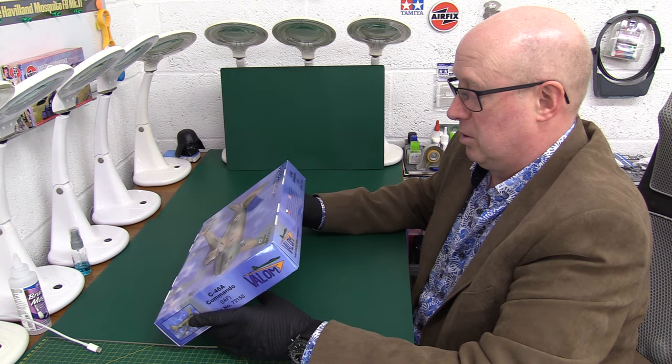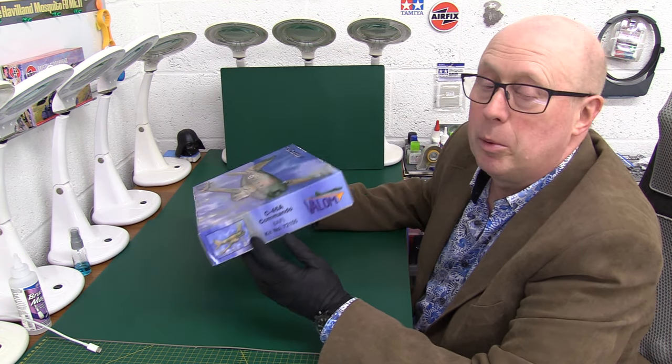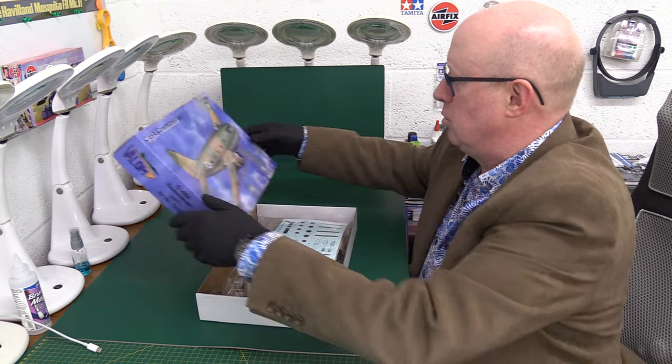It's basically an Israeli Air Force aircraft. There's not much writing in terms of telling us about the product or the aircraft on the outside. So let's just have a look and see what we've got. It's 1/72 scale, so it shouldn't be too huge.